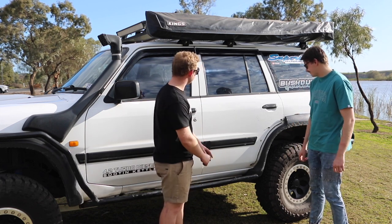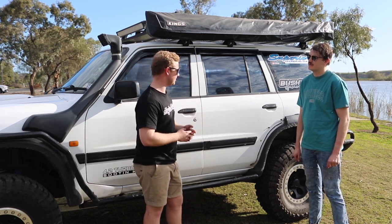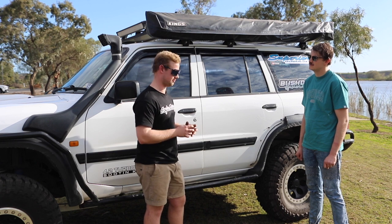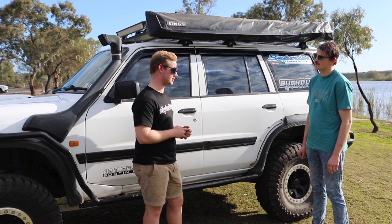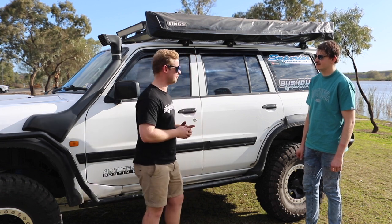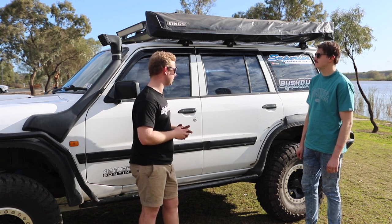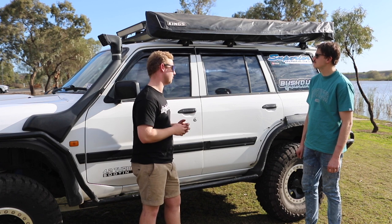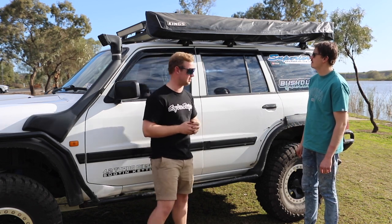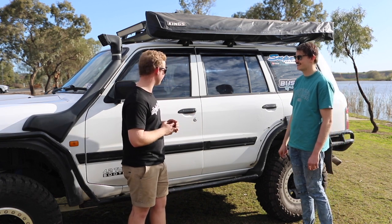The awning is a Kings 270. I got it when it was first released for about $600. The actual frame is really good — my mate's got a Bush Company and I'd compare the frame as pretty similar and on par. It's just the canvas that lets it down a bit — a little bit saggy now that it's getting older. It's probably nearly time for an upgrade. It's mounted on a steel roof rack, and there's a light bar on the roof as well.